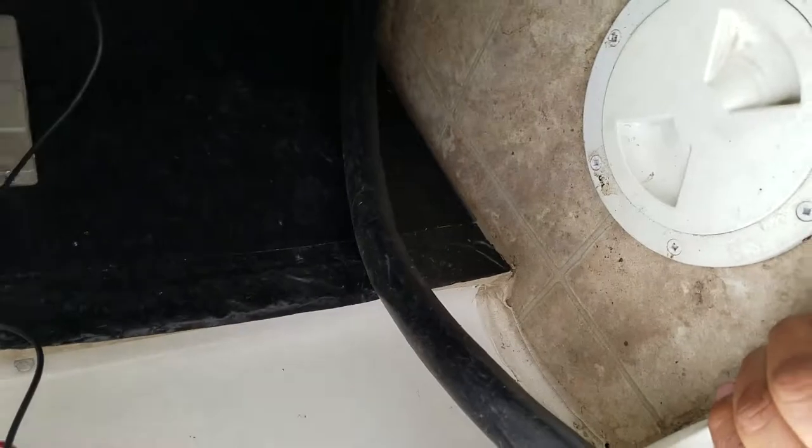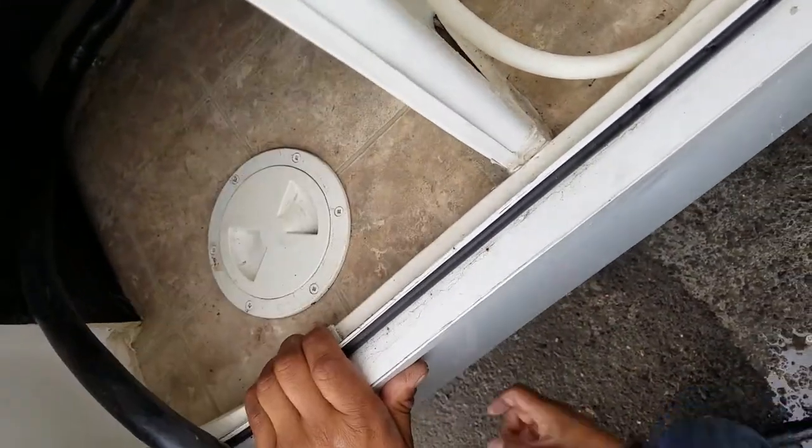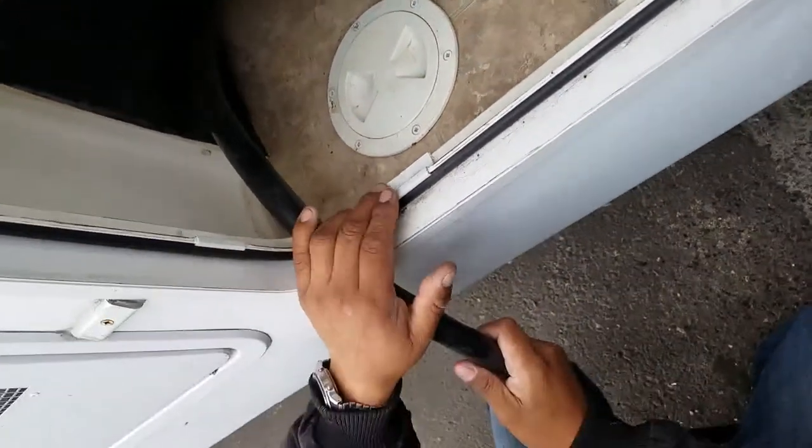And then what about this? This is just an access for the power cord — it just drops down. That way you can close your compartment door. Nice, that way it's not hanging over.